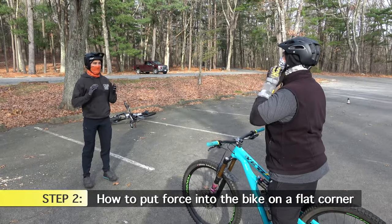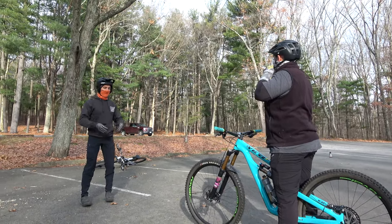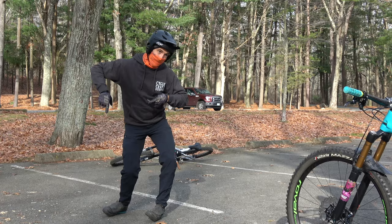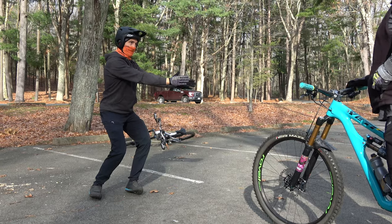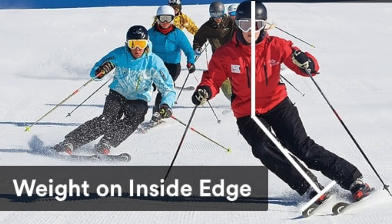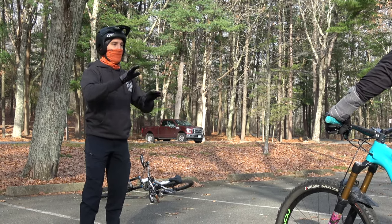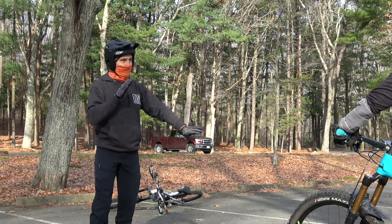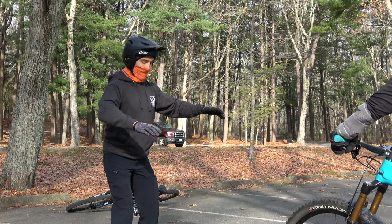From here we're going to work on the proper body position and how you put force into the bike around a flat corner. Have you ever skied before? This is very similar to skiing — when you do a turn, you don't just turn the skis, you lean with your hips and point your hip into the hillside. You're looking where you want to go and driving your hips into the hillside, onto the edges of your feet, driving force into the ground. A flat corner is very similar, dropping that outside foot.